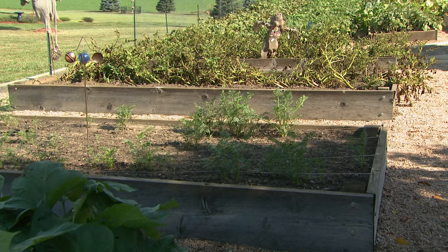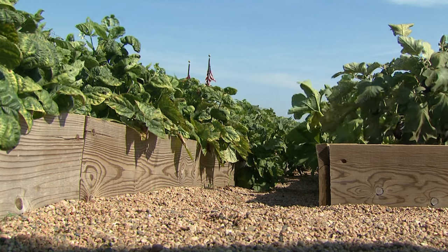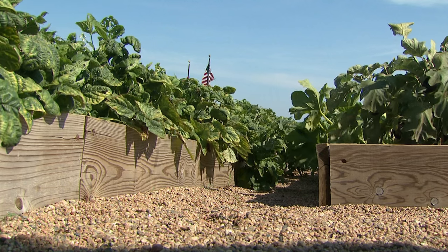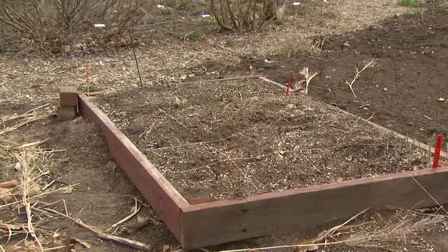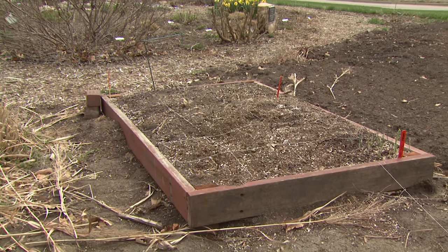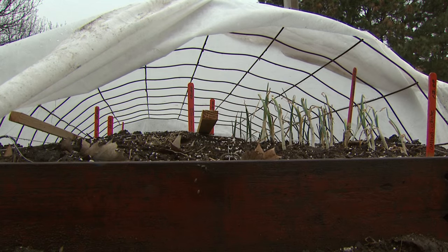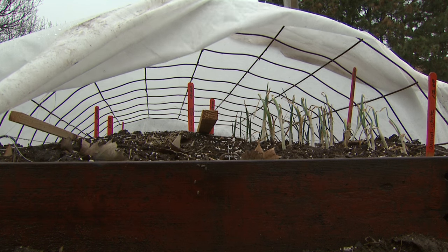Today we're going to talk about the construction process of building and the purpose of raised beds. To start off, raised beds are a great way to make gardening a little bit easier, a lot easier on the back, as well as get away from some of those pest problems — rabbits, voles, and an array of different other things — making soil amendments a lot easier and simpler as well.